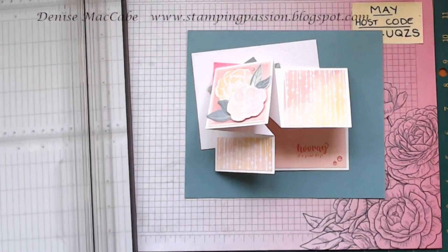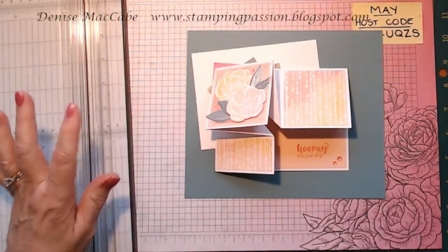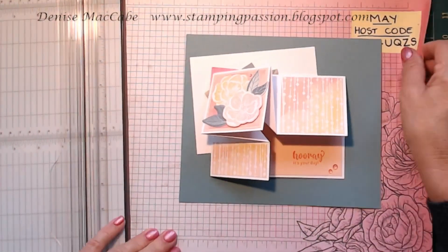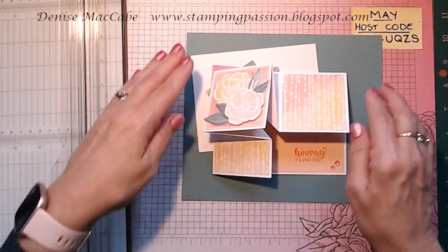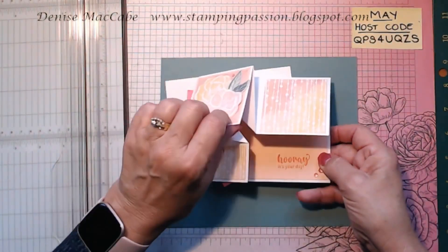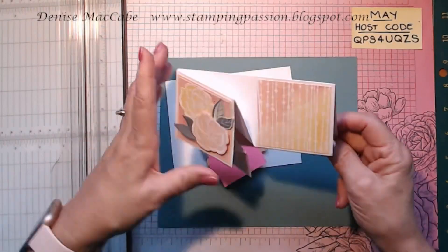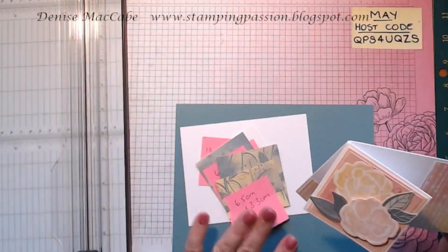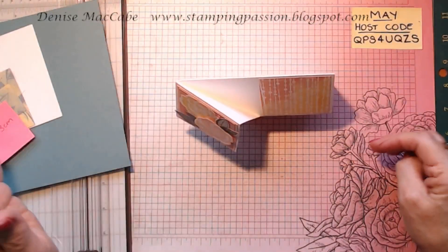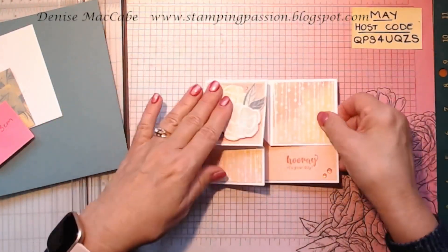I'm going to put my light on so it'll be a bit bright for a minute but then it settles down. This is the Corner Open Fun Fold Card. So it opens like so and folds in, and it does actually stand up.